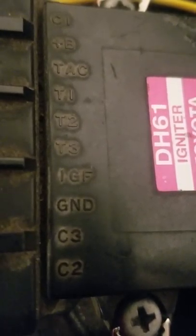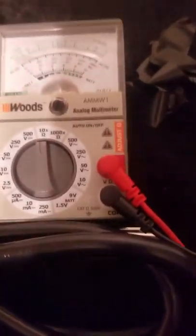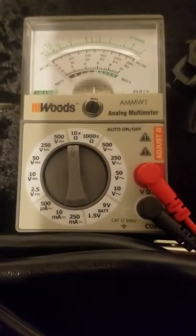I looked online for any type of test for these igniters but couldn't find one. I did find somebody testing a different igniter that basically works the same way — they were using a digital multimeter on the continuity setting to get a little chirp out of it. I figured the best way to get a reaction you could see in real time would be to use one of these old-school analog meters, so you can see the needle jump and confirm zero ohms across both terminals.